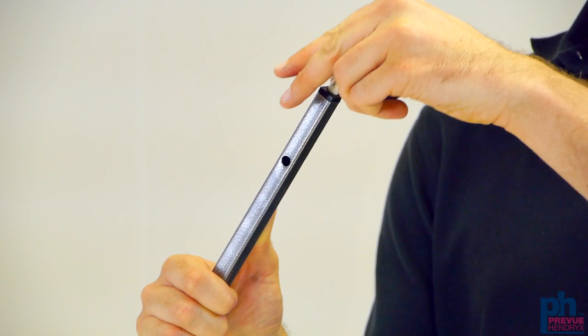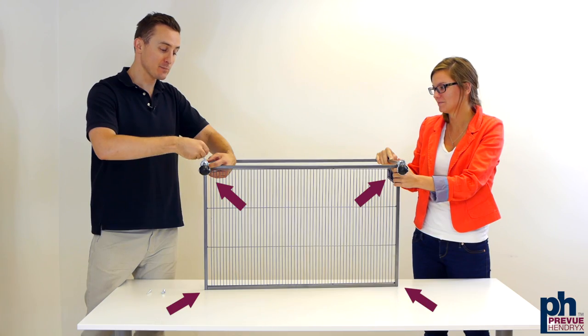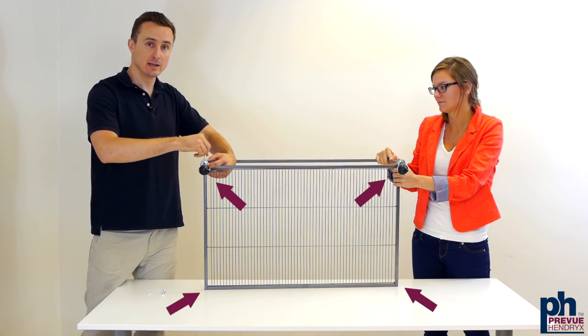Attach casters to the front and back leg frames. Create the cage base by attaching the center piece to the leg frames.